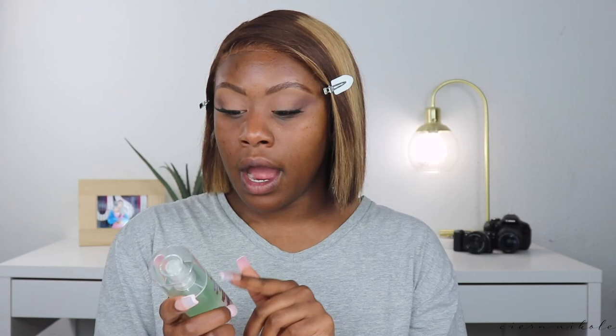On to the face. For primer I'm using the Milk Hydro Grip Primer — it's hydrating and helps keep your makeup locked on. I take about two and a half pumps and apply it all over my face. With that Fenty moisturizer underneath, nothing I put on after is going to have a white cast. I tap it everywhere into my skin.